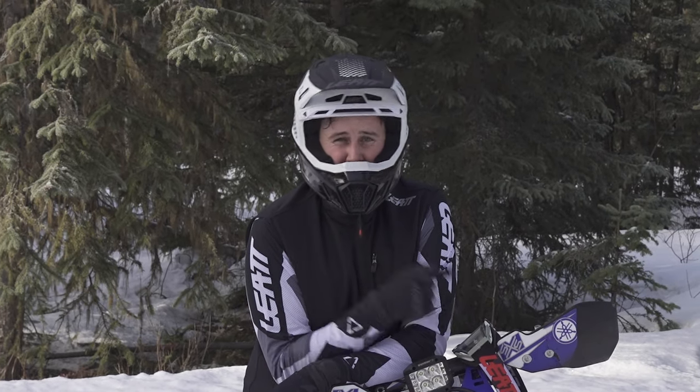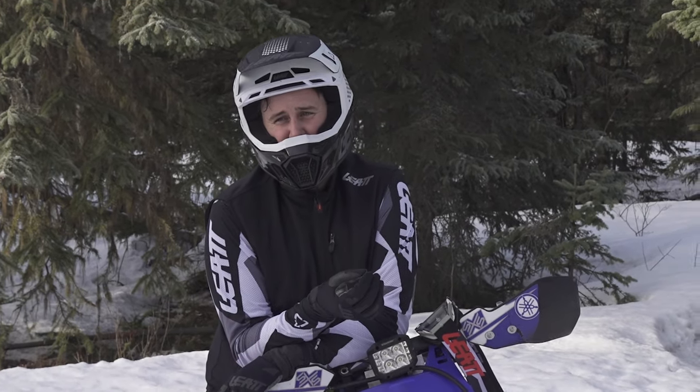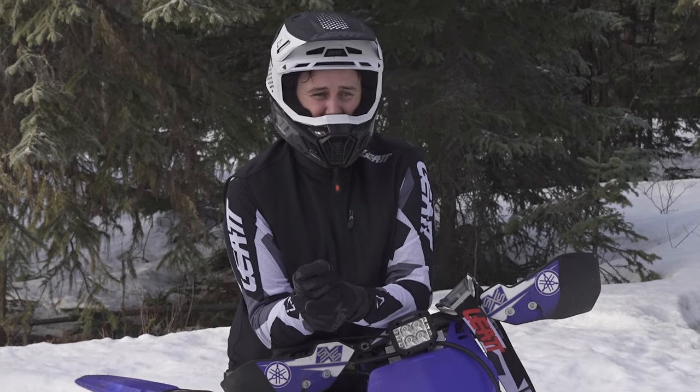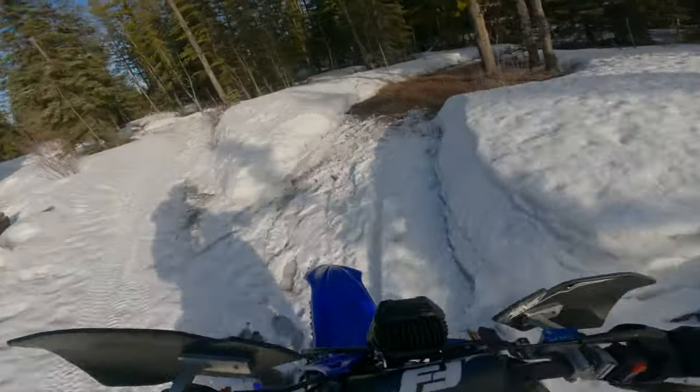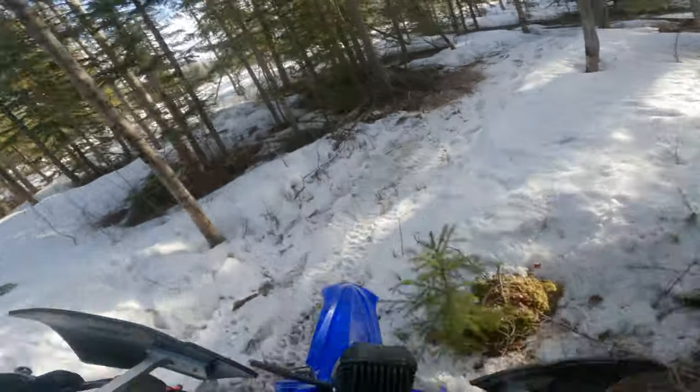Yeah, I've since got set up and I'm running Liat gear head to toe, so in all the riding stuff you'll see I'm wearing that, and then I've got my old setup anytime I'm kind of talking to the camera. Magic of Hollywood.